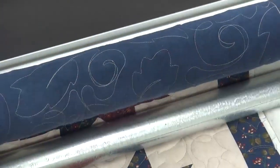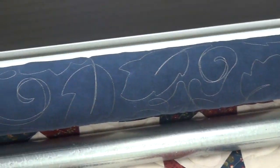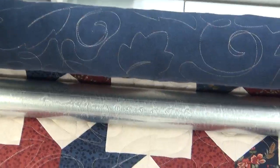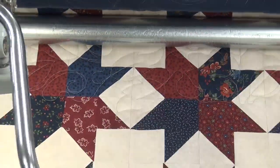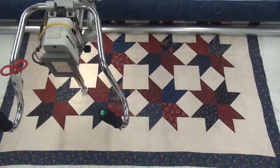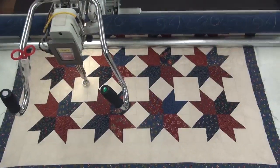It looks really nice on the back. It looks really pop with that bloom. Alrighty. Thanks for watching.